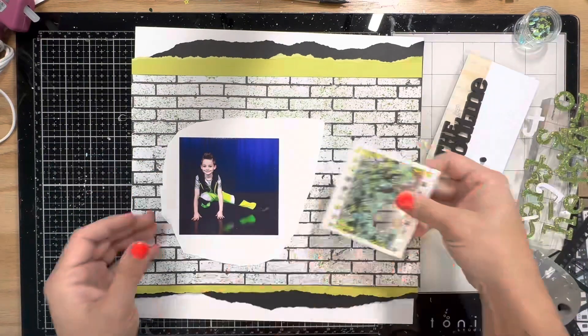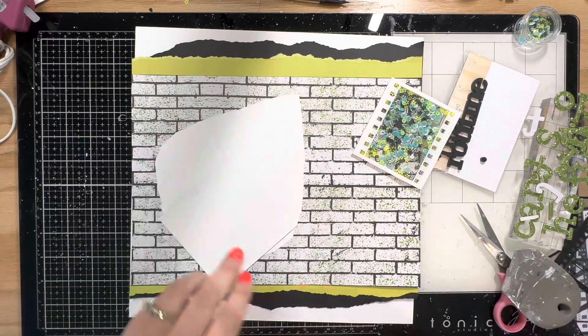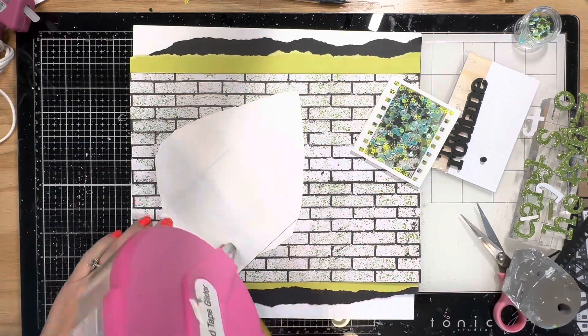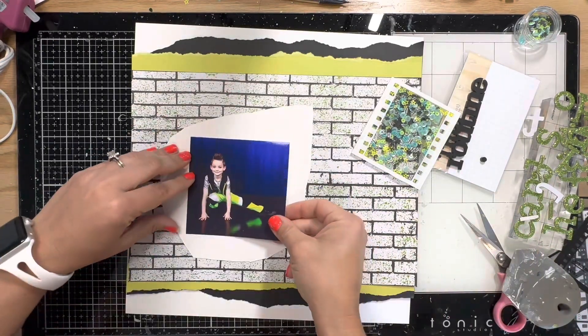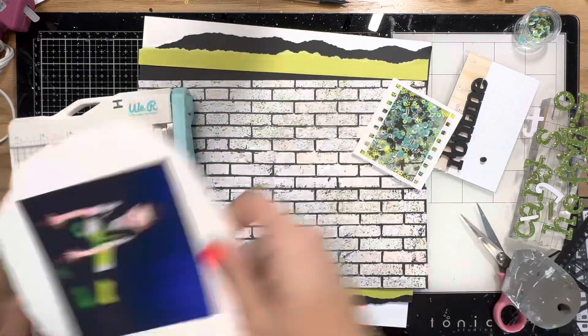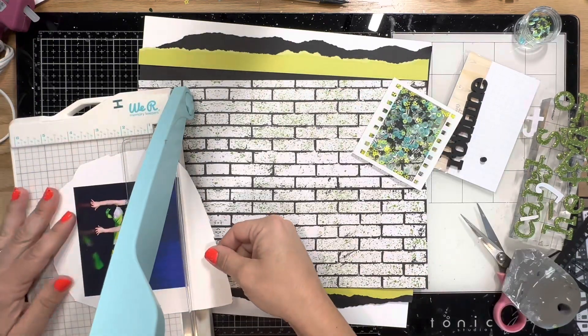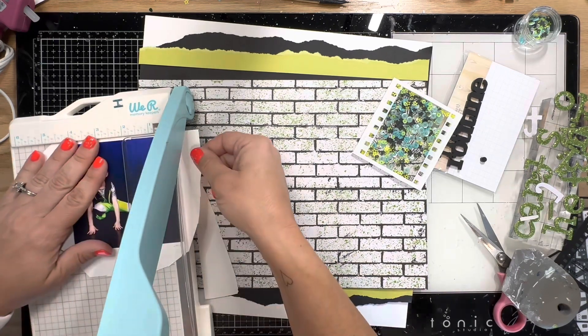I've been hoarding it for just the right opportunity when I finally got those photos. I have two professional photos of him, and I'll also scrap all of the ones from the actual recital day - I'll probably do a pocket page in between the two professional photos. There were a lot of fun acrylics that kind of went along with this kit, so I have quite a few.